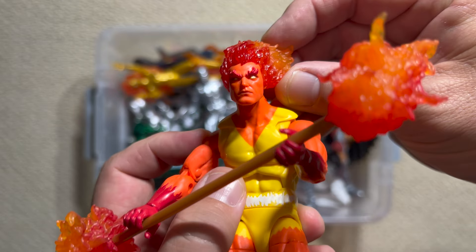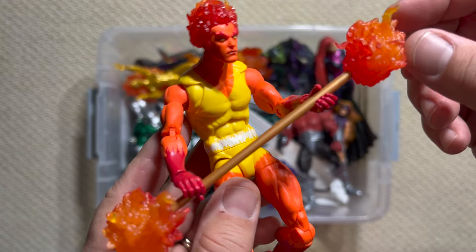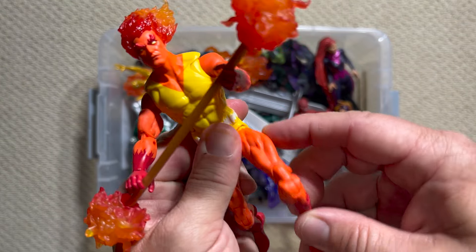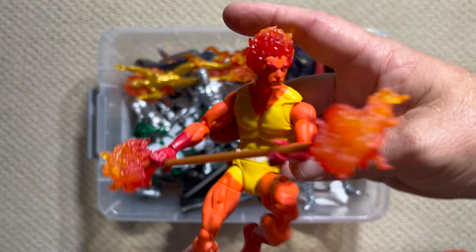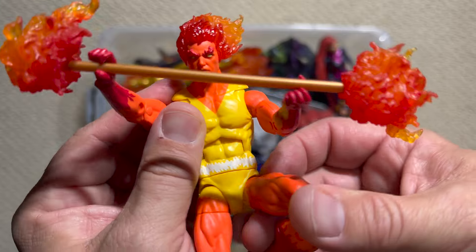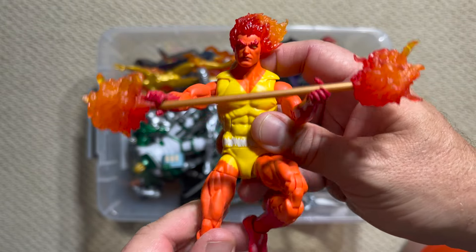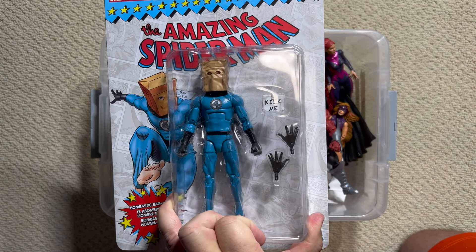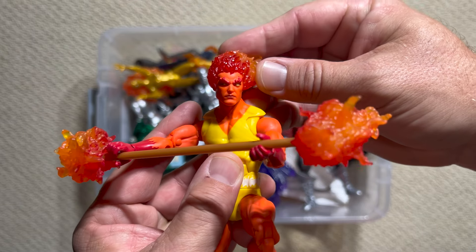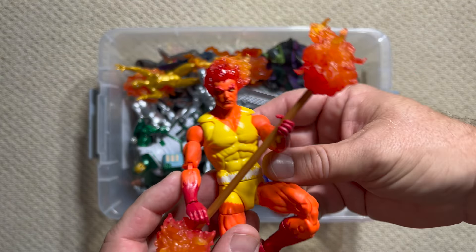Look at that translucent fire head blasting off. With Fire Lord, it's all about the staff, and they did not let us down — the flame effects on both ends are also translucent, so you can get some really cool backlighting. He's got good gripping hands that allow some really sweet flying poses. My most vivid memory of Fire Lord is when he fought Spider-Man in two issues of The Amazing Spider-Man written by Tom DeFalco and drawn by Ron Frenz. If you watched my interview with Ron Frenz about the Bombastic Bag-Man, we touched on that famous and controversial battle. Check that interview out — it was a real treat.